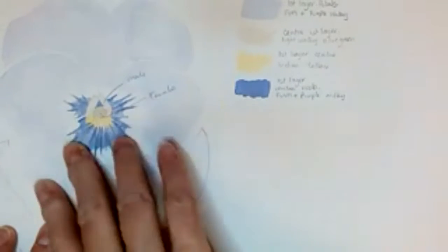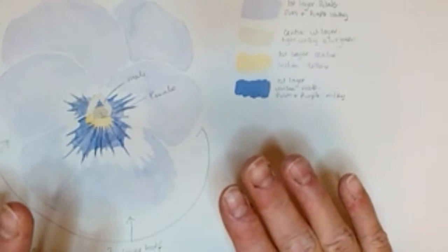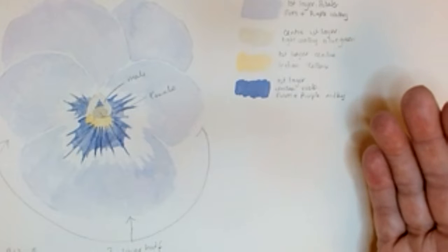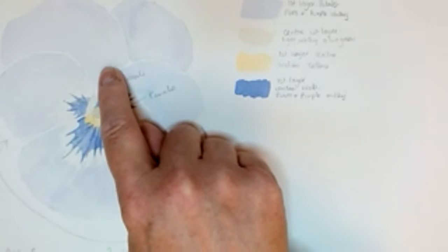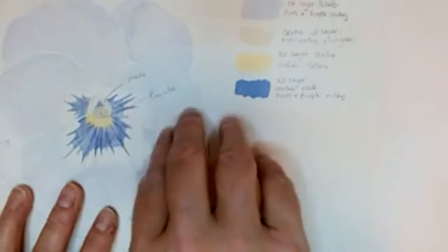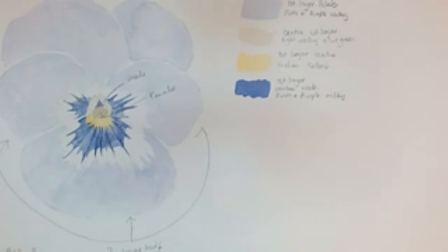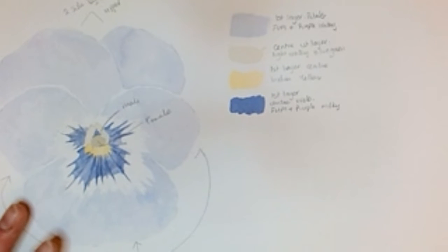One I did earlier — which I kept my notes for — was a violet, blue-coloured viola. This was just the base coats with some notes; the main aim was just to get notes down. I did notes for each layer. What I would have done is one petal as stage one, this one up to stage two, then stages three and four, so you've got bits of each section and can see the colours, depth, and darkness as you go.